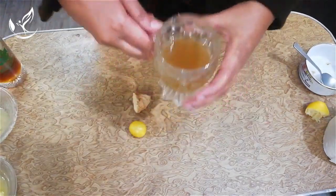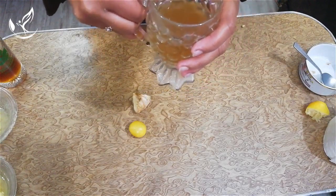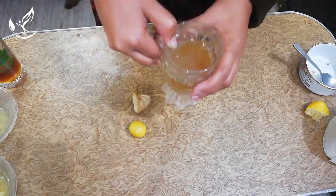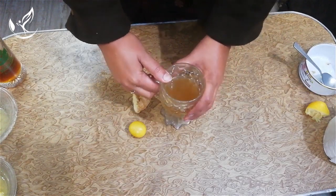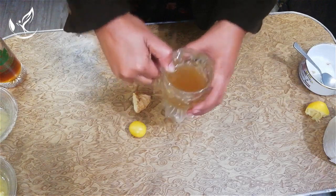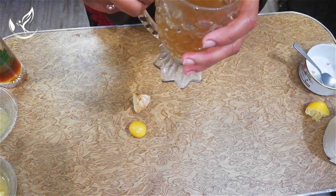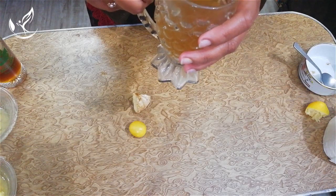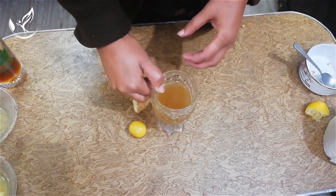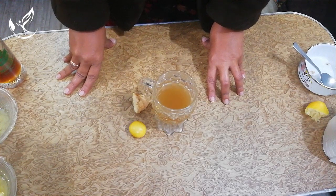This is ready. This is a magical drink that will lose your weight in only seven days. You can use this for seven days before your breakfast.